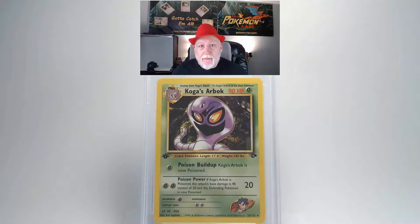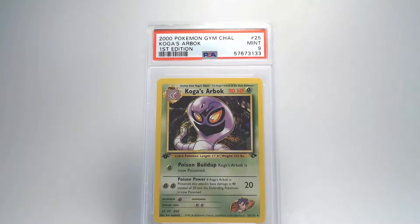Looking at the back, it looks pretty good — the centering isn't too bad and the surface isn't too bad. I do see a little edge damage on the upper right corner, but besides that it looks pretty good. Our final grade is going to be a Mint 9 — nice, I like nines.